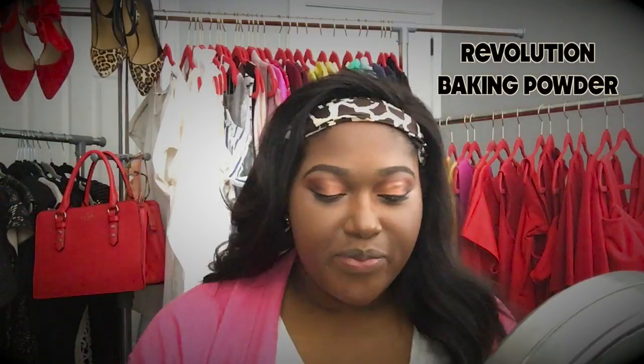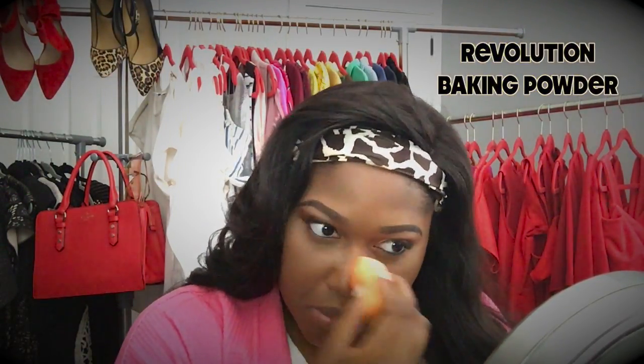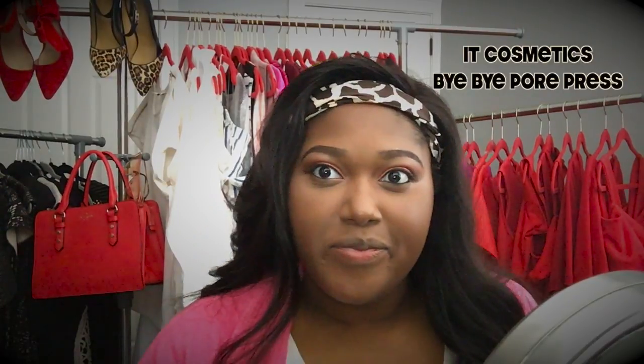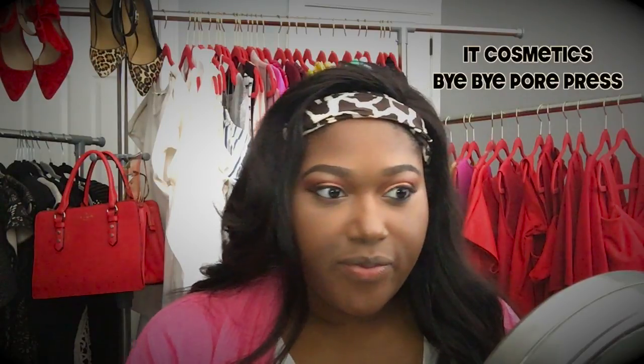Now I'm using banana powder, and with this banana powder I am using the sponge as well to work the powder into my face. Now I'm taking my translucent powder by It Cosmetics called Bye Bye Pores, and I'm just taking one of my foundation brushes and dabbing it on my nose and other oily places on my face. My skin gets really, really oily and I want to maintain that matte finish.